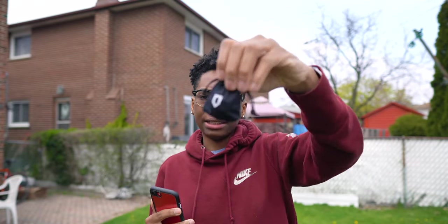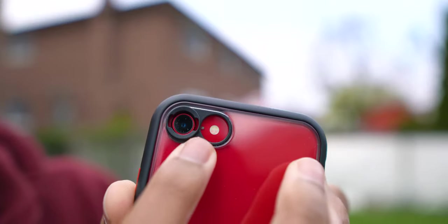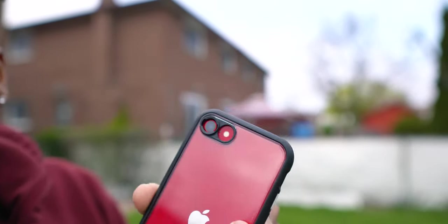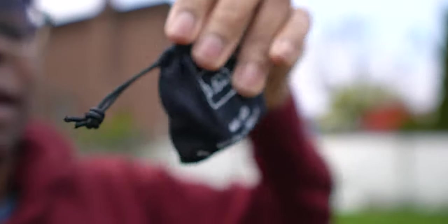Alright, it's finally time to test the wide-angle and macro lens Rhinoshield sent us. It says 4K HD on it, and you can see the lens attachment on the iPhone here — attached to the Mod NX case with the backplate on. We're going to take some pictures with the standard lens first, then attach the wide-angle lens. The iPhone SE doesn't come with a wide-angle feature like other iPhones, but it still has the same capable camera as the iPhone 11, so the photos should look stunning.